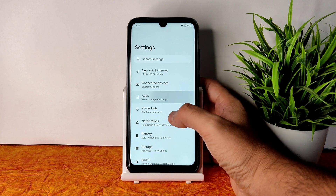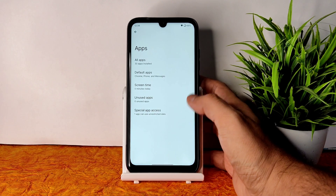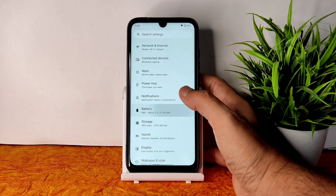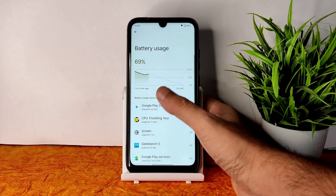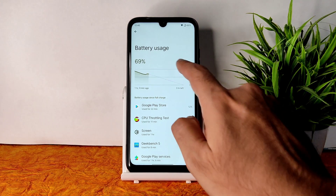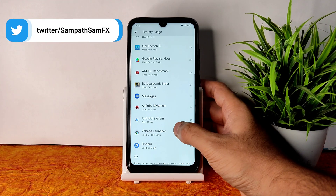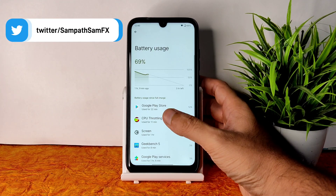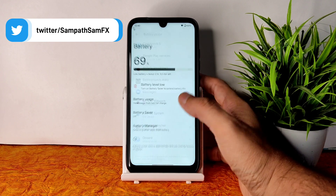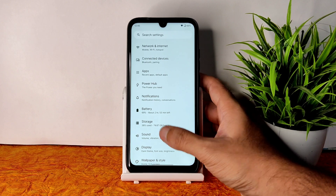In the apps section you can set default apps and change your launcher or default dialer from here. In battery you can see your battery usage. Battery life is not great but it is good enough considering this is a high-performance ROM — you still get up to 60 FPS gaming, which I'll show shortly.